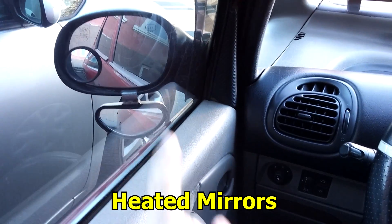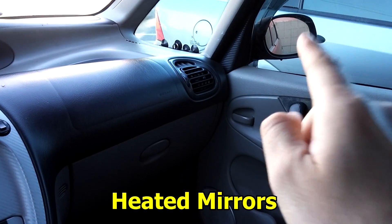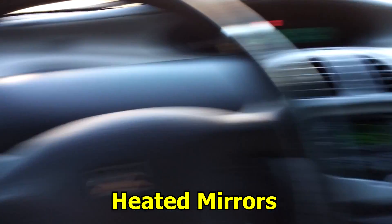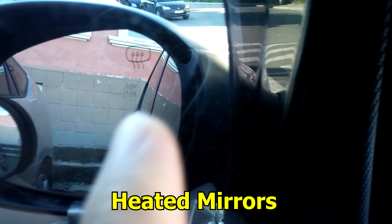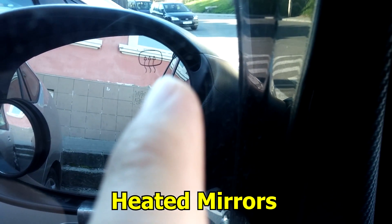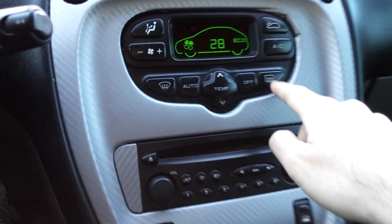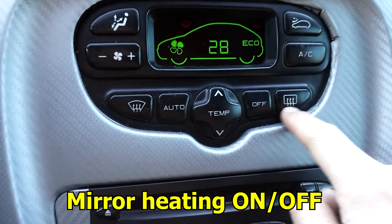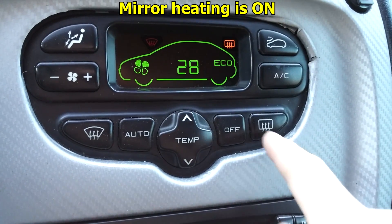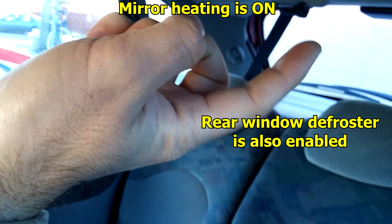In this video I will check the heating of the mirrors. Both mirrors are heated — the sign is visible, those three upward-rising lines. The mirror heating is started with this button. You can see the same sign here; this also activates the rear window defroster and the rear window horizontal lines.